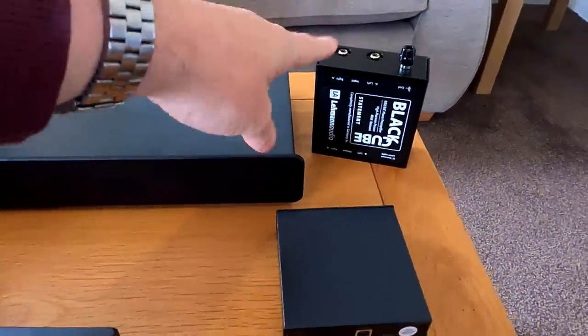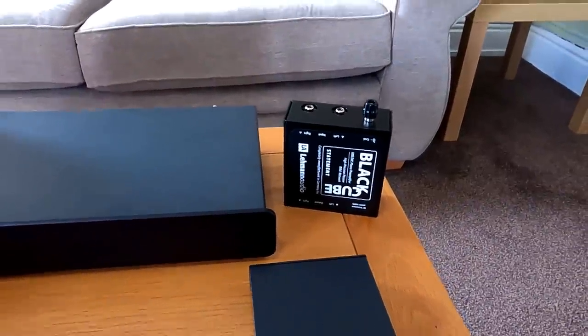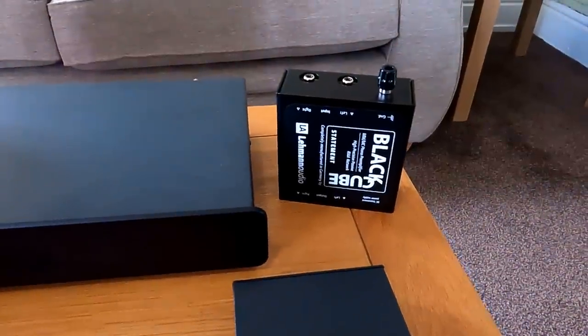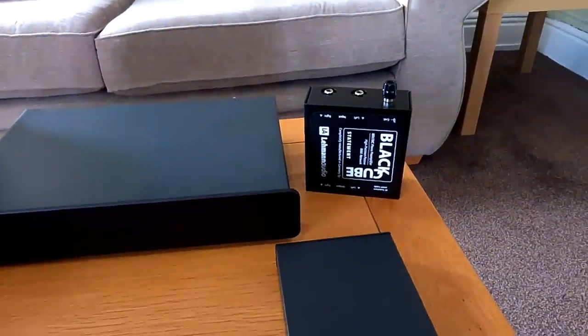I used to actually use the SE version of the Black Cube at home, which was superb — quite an expensive phono stage at the time. The whole range is quite extensive; there are about six models in the range now.